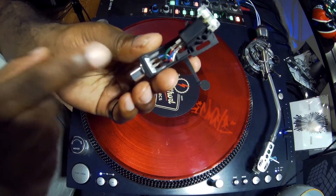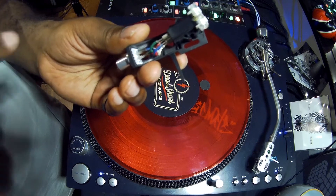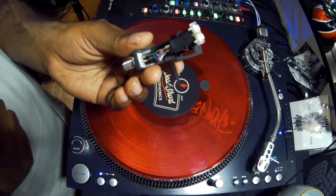Once again, these are the four colored wires that are leads. These provide the electrical signal to your tone arm for your turntable to get that signal to your amplifier, so you can hear the audio from your vinyl.